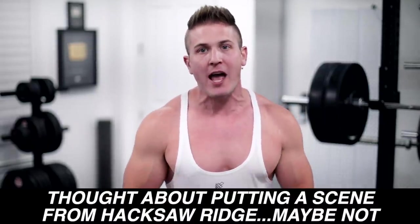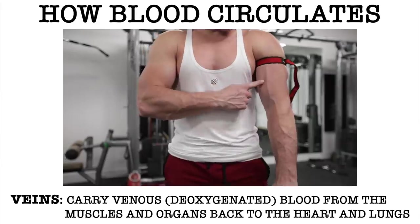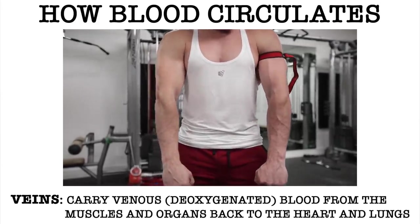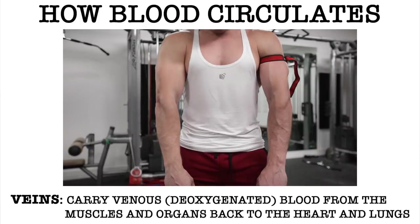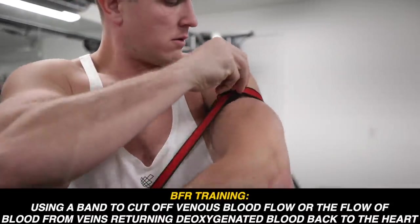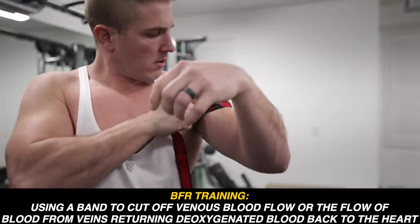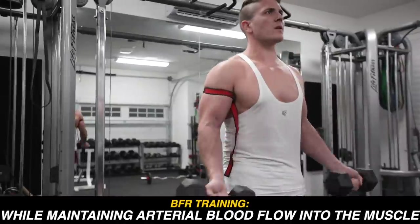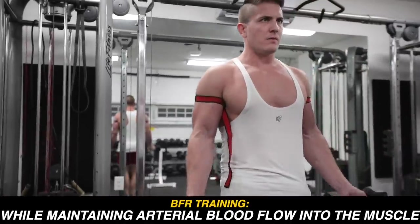Arteries are characterized by high blood pressure, which is why slicing them open is not a good thing. You've seen war movies where a soldier gets critically injured and blood starts spurting out — that's a severed artery. Veins are a different story: they carry deoxygenated blood or venous blood from the muscles and organs back to the heart and lungs. BFR training uses a band to cut off venous blood flow while maintaining arterial blood flow into the muscle.